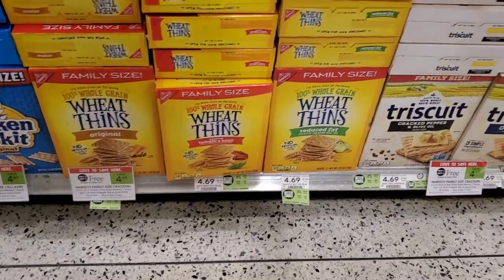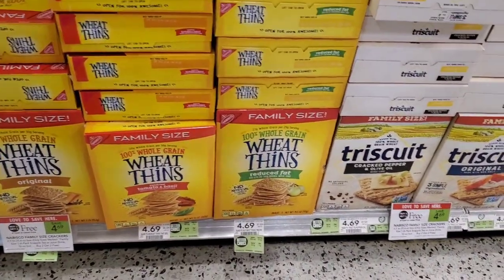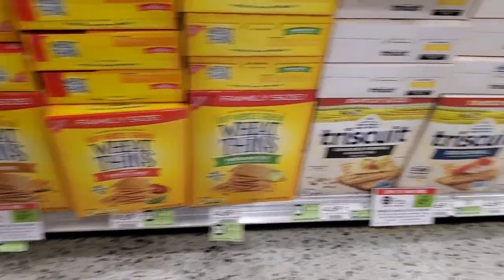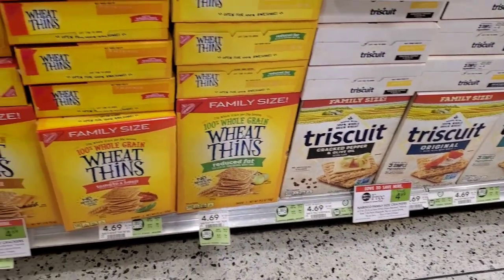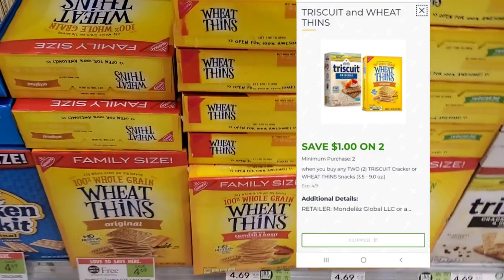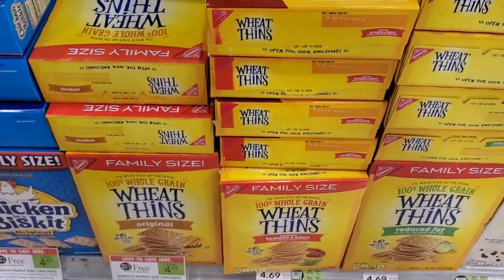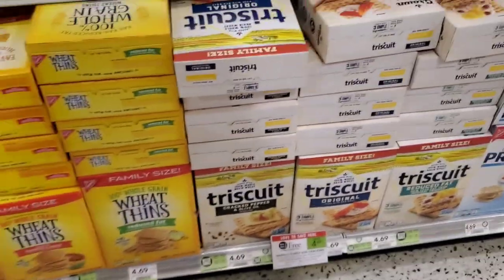I just wanted to point out that Wheat Thins and Triscuits are buy one get one free at $4.69 — and they're the family size. To be honest, my kids still haven't eaten the Triscuits from last time. There is a $1 off two digital you can use, making it $3.69 total or about $1.80 each. That's a good deal if you want them.